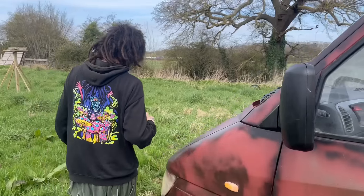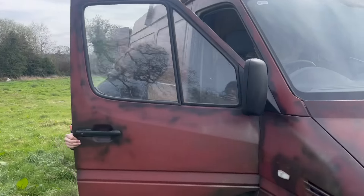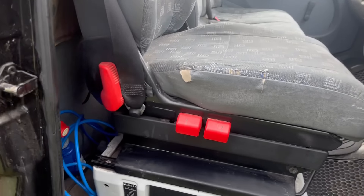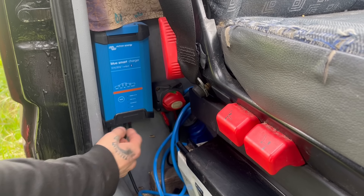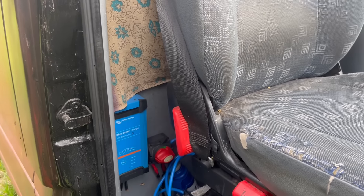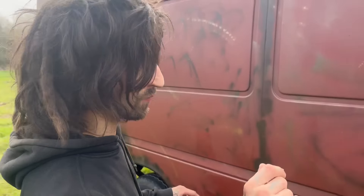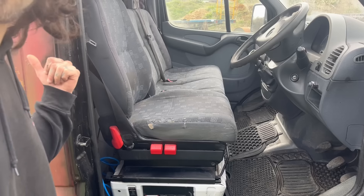It is also fitted with a battery charger — come over and have a look at this. Right down here is a Victron battery charger. So basically if you're at a campsite, you can just plug this in, it'll charge your batteries and you can run all your electrics without using your own battery power or solar — you'll be using the power provided at the campsite. And when you are driving, you'll also be charging your batteries.